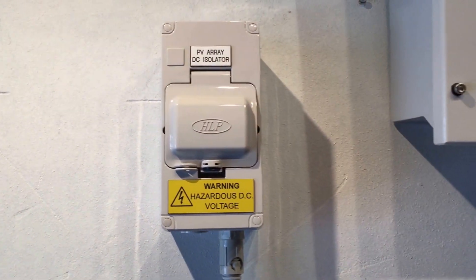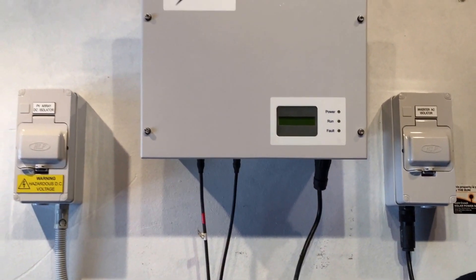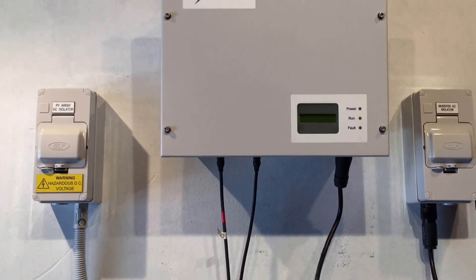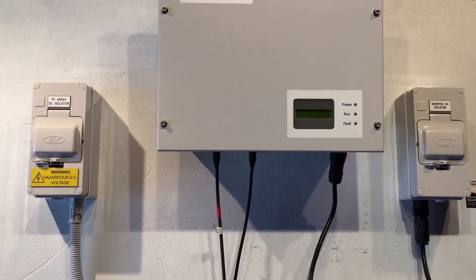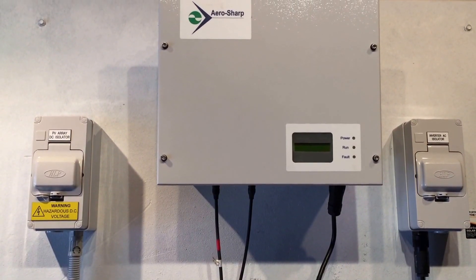By all means this system here should be working. But if you do have an inverter issue, a good thing to do is try rebooting the system. Sometimes, like a computer, after a reboot it might sort out any glitches and get your system operational.